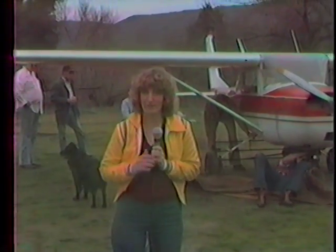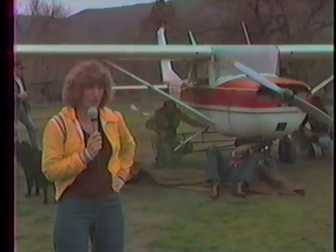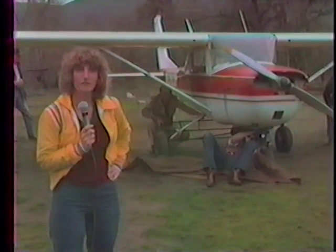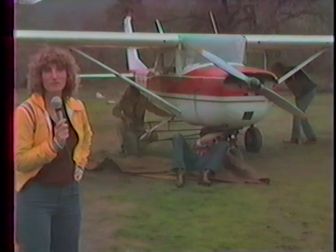We're about to watch aviation history being made. What we're going to see here is a demonstration of a new invention for banner towing, and right now it's just being installed. This is Folks on the Go, and we're going to go over and watch them set it all up and see how it's going to work.